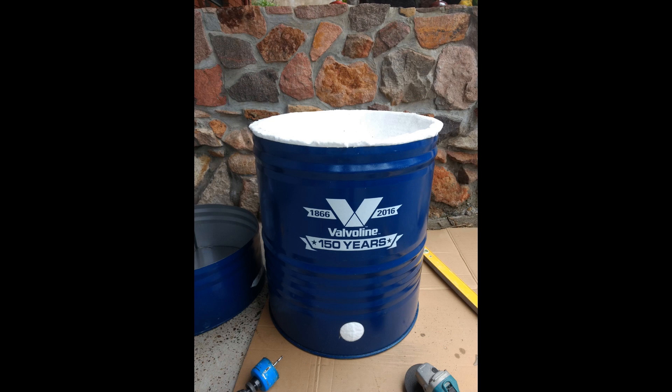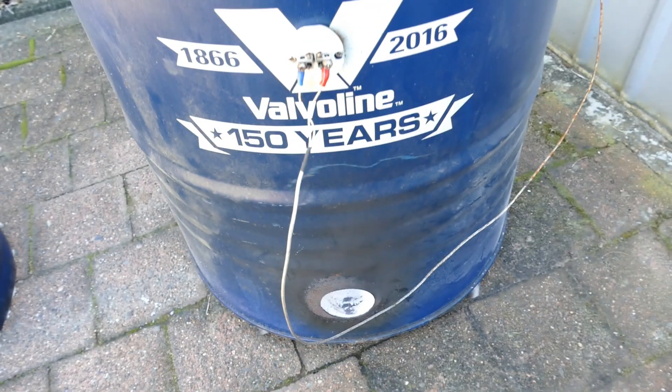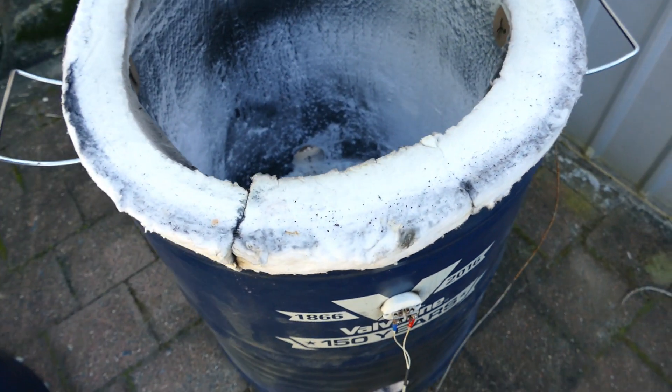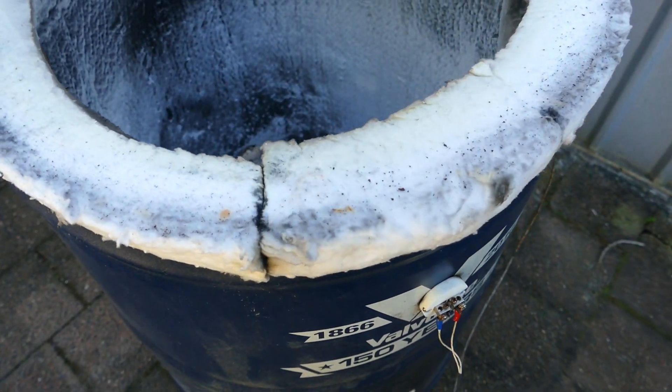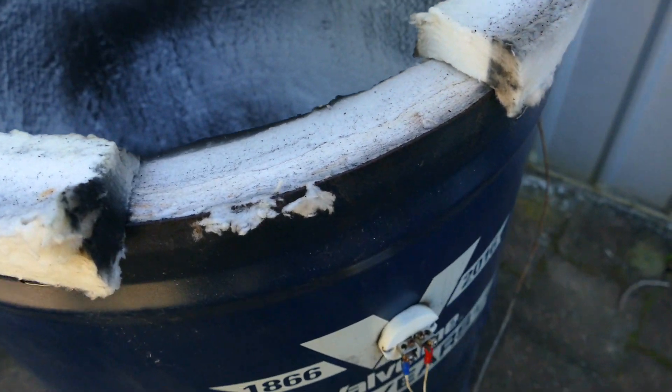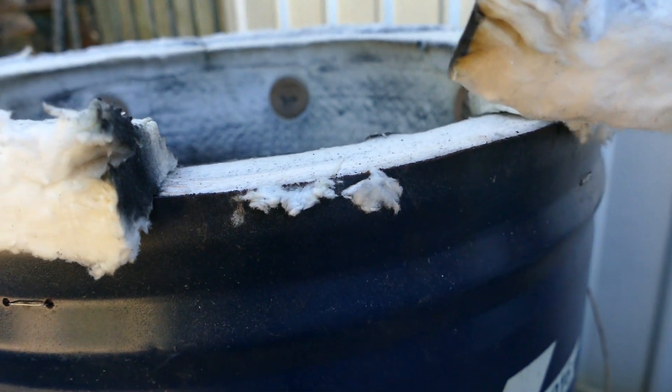There are a couple of things that I would actually change, and I have done on a later version. As you can see here, the ceramic fibre comes up above the height of the oil drum itself. But I really needed to take that a little bit higher because what's happened is that it's compressed down and I've lost the seal between the lid and the base. So I would change that, make that a bit higher.